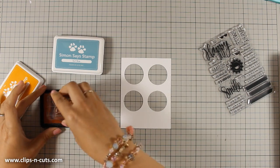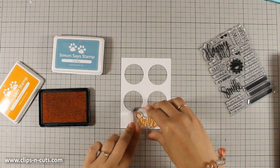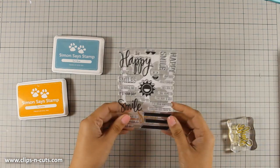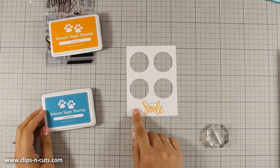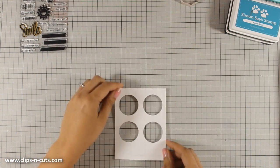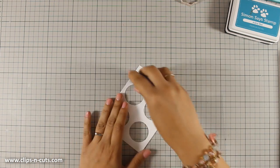When I use a new stamp I always like to stamp first on a piece of scrap paper just to make sure that everything is working nicely. I am also going to go with the sentiment that says 'you make me,' which I have stamped using Audrey Blue by Simon Says Stamp. Now that my sentiment is in place I can turn this around and begin creating my shaker card.